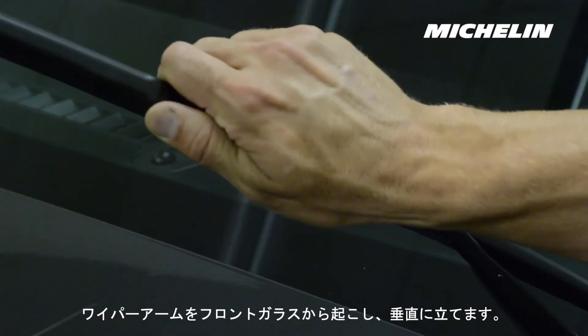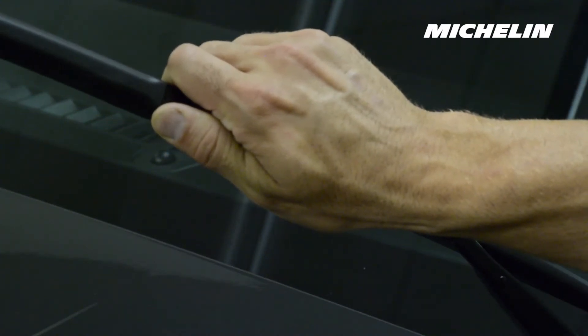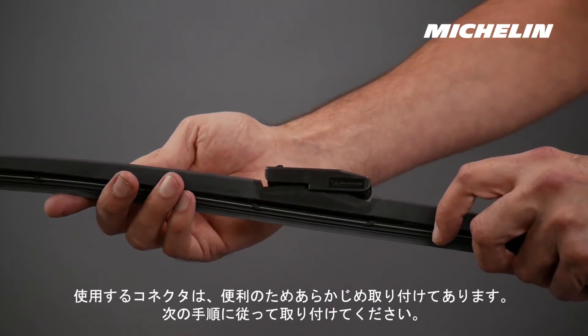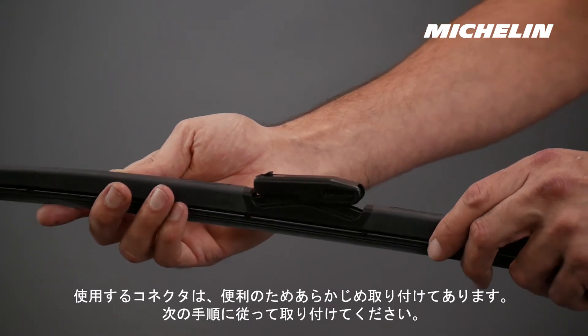Lift the arm off the windshield so the arm stays in the upright position. The connector you will be using has been pre-installed for convenience. Follow these steps for installation.